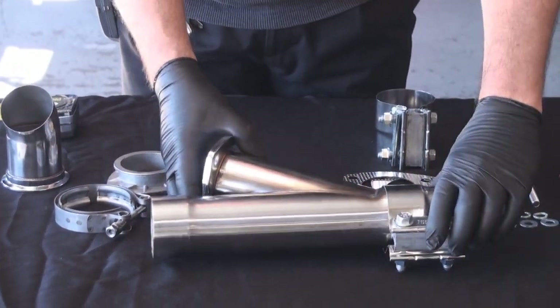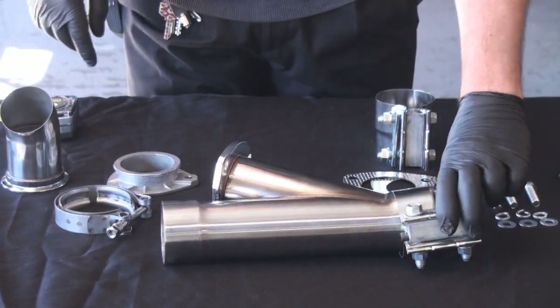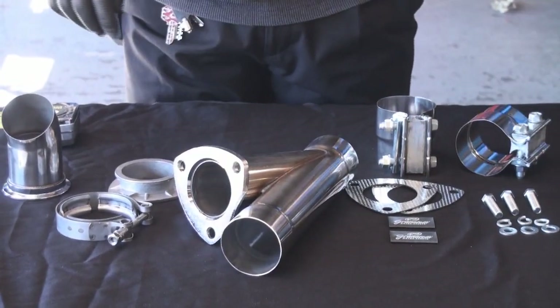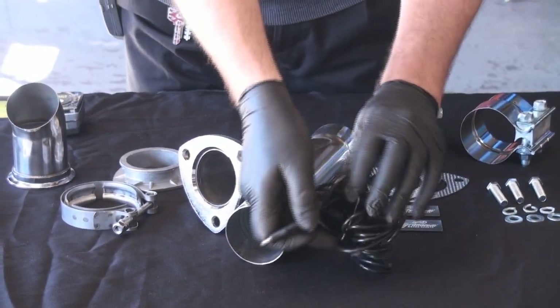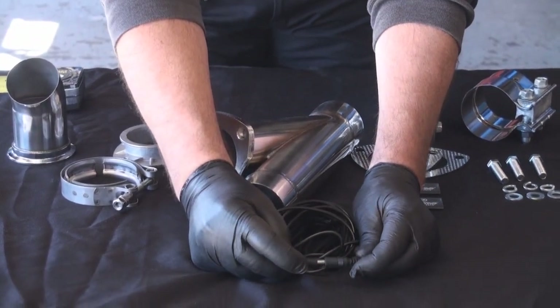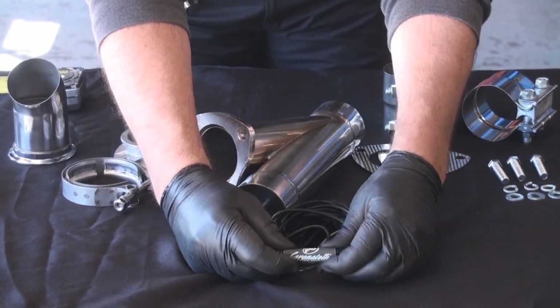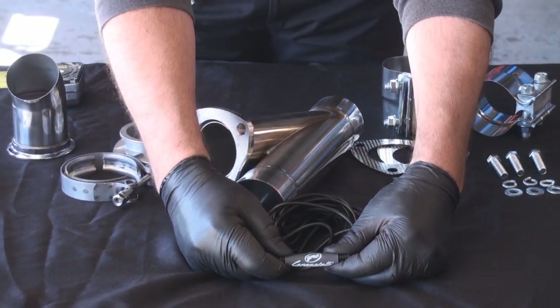The band clamp slips on there and it gives you an airtight, exhaust-tight seal all the way around — so it's nothing but quality. Everything is a quick connect, a nice quick slip connect, and we give you the Granatelli heat shrink tube that goes over that, making it a weather-tight connection once you do the installation.